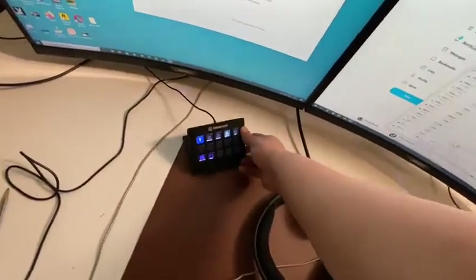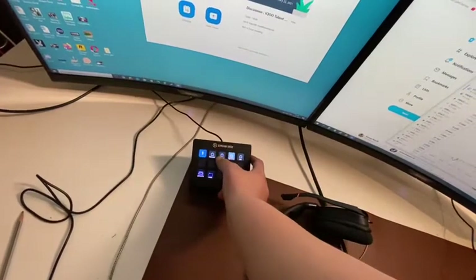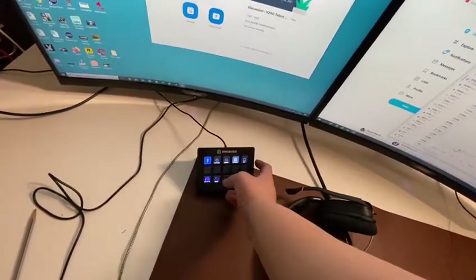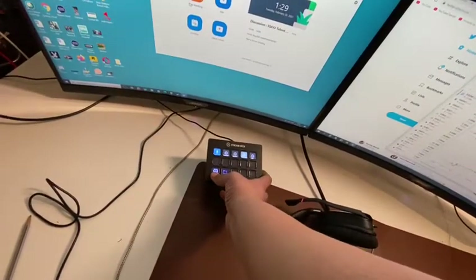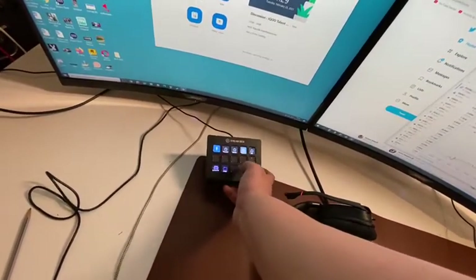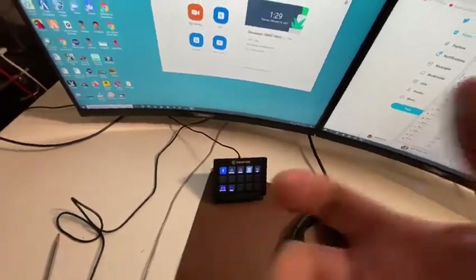So this is a stream deck. In the stream deck you can key in commands for OBS as well as other apps on the computer. This is a discord player. I can also cue in graphics and songs and everything on the OBS.